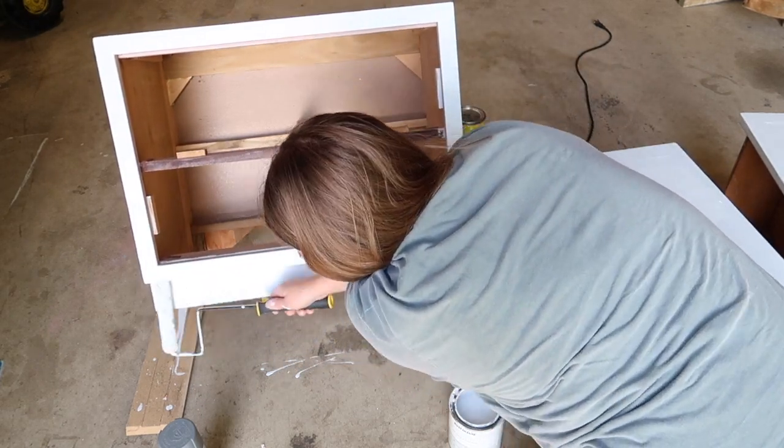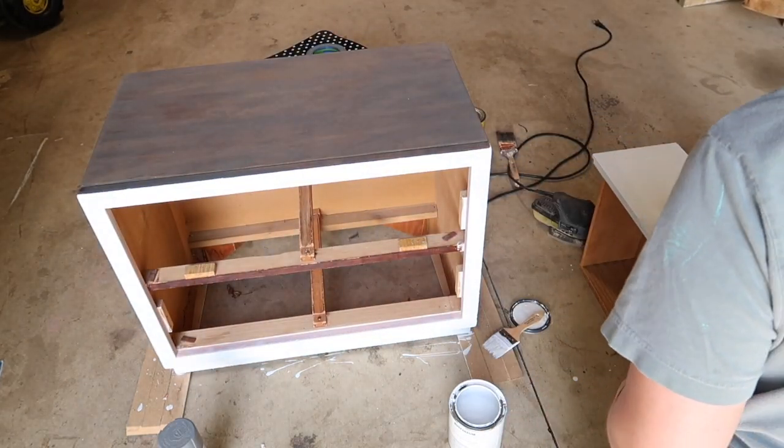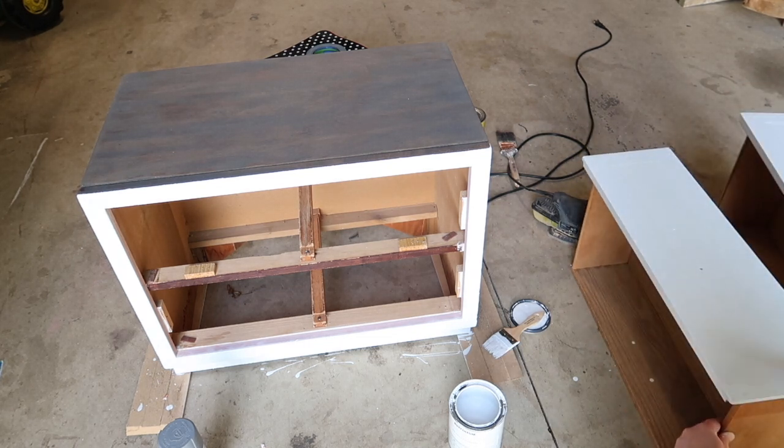Now I'm just going to give the second coat with the roller. Again, I always like to brush first and roll second, just to give it that nice good coverage I'm looking for.